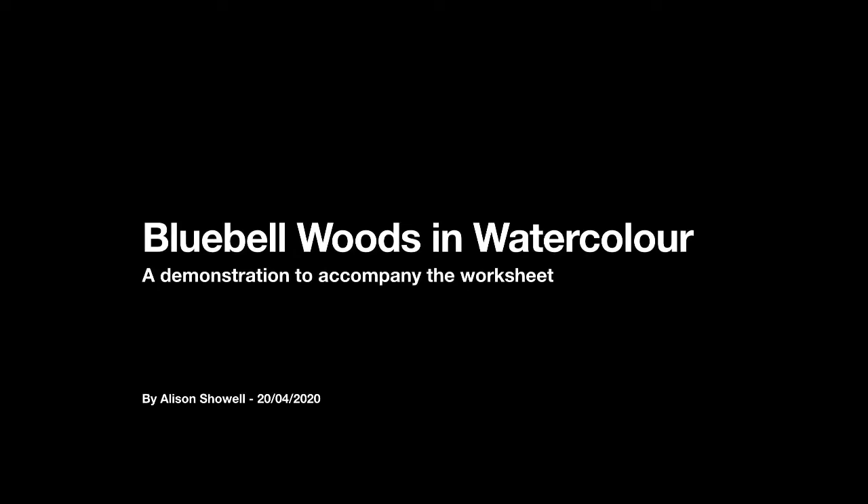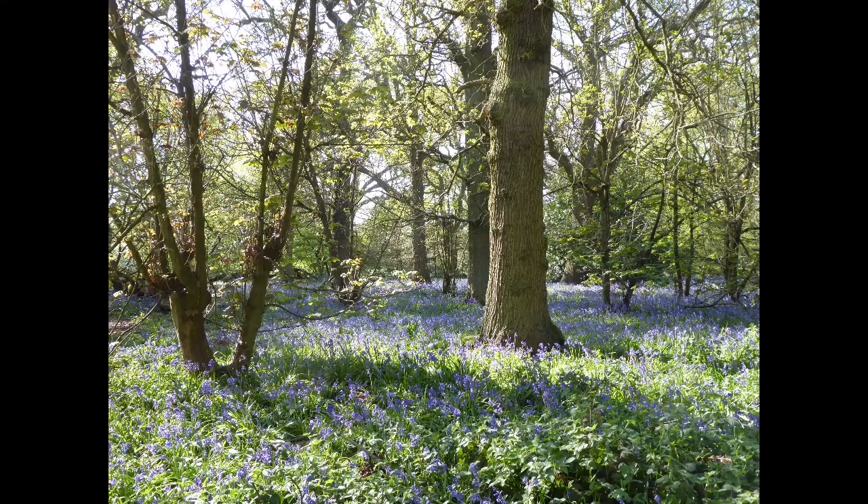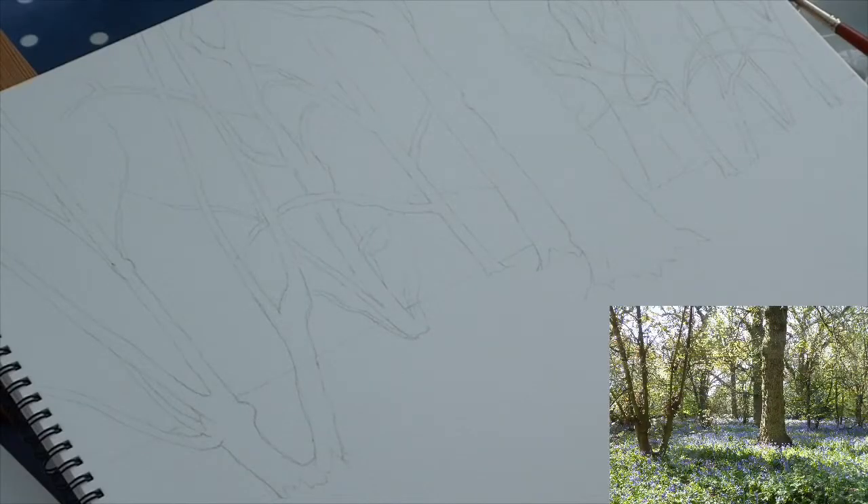Hello everybody. What we're going to have a go at today is a bluebell woodland scene. The first thing I've done, having chosen the view I'm going to do, is lightly sketched the whole thing out using a 2B pencil — just the basic outline of the main trunks and main branches of the trees. Absolutely no point in going into fine detail or putting any fine branches in, as we'll add those later.